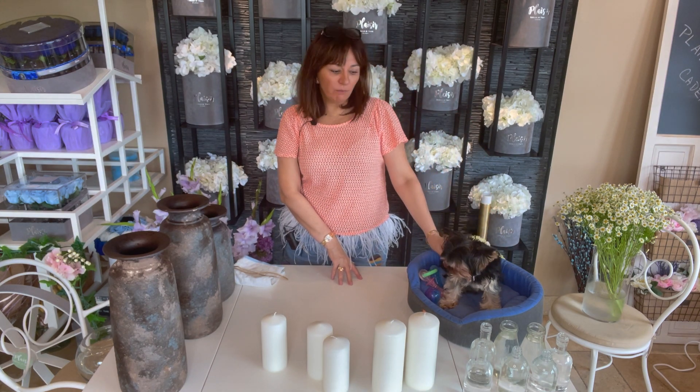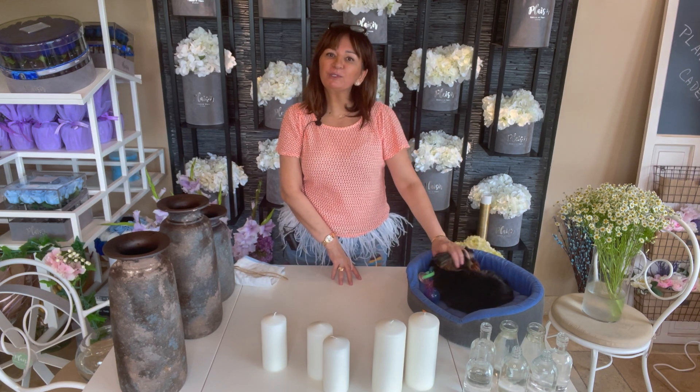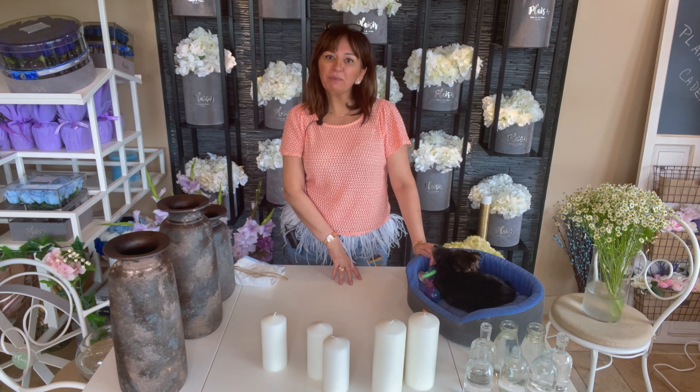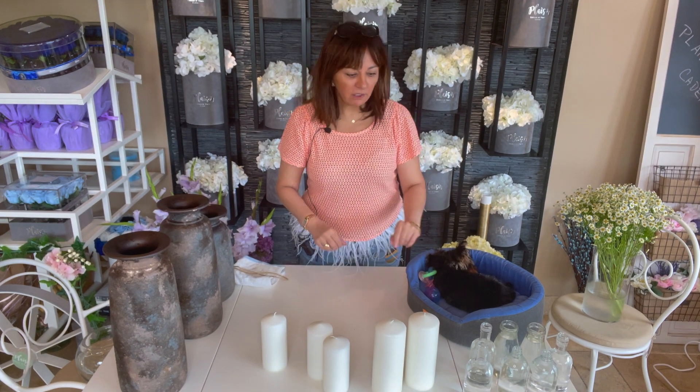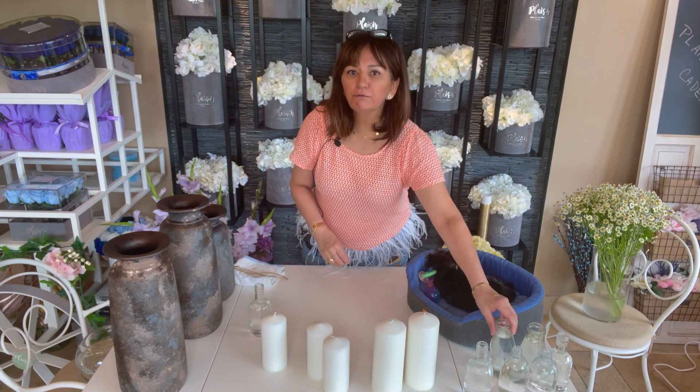Chai is the most beloved part of this boutique — we have customers that come just to see him, so he comes to work with me every single day. First thing I want to show you is: invest in a few bud vases.